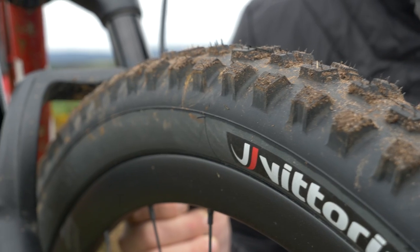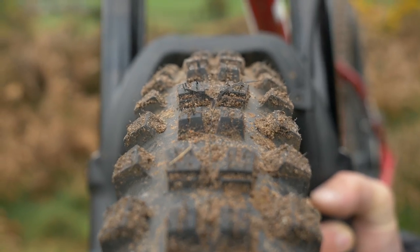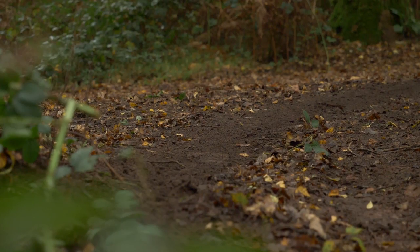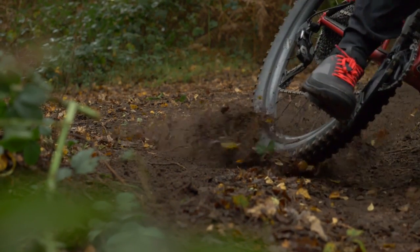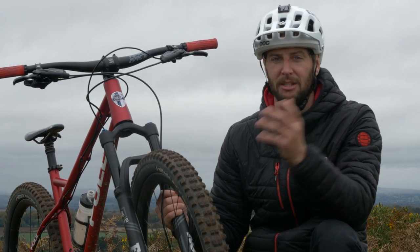Putting some nice new knobbly tires on like this are going to make a world of difference. When you are upgrading your tires on your hardtail, have a little think about the casing. If you go too thin, when it gets bumpy — especially out the back — pinch punctures and things like that are definitely more likely to happen. I've got a trail casing tire on this. You could go up to a downhill casing if you want. It's something worth thinking about.